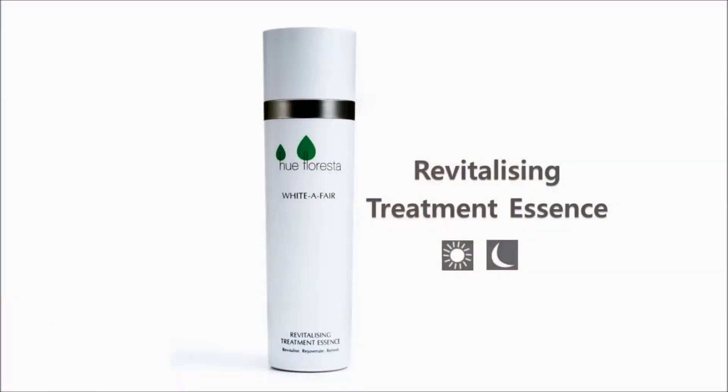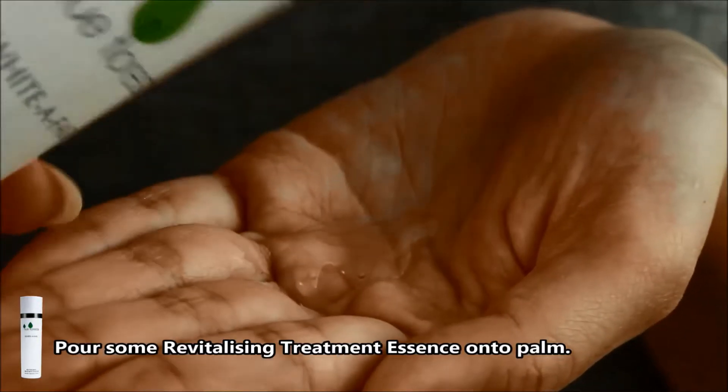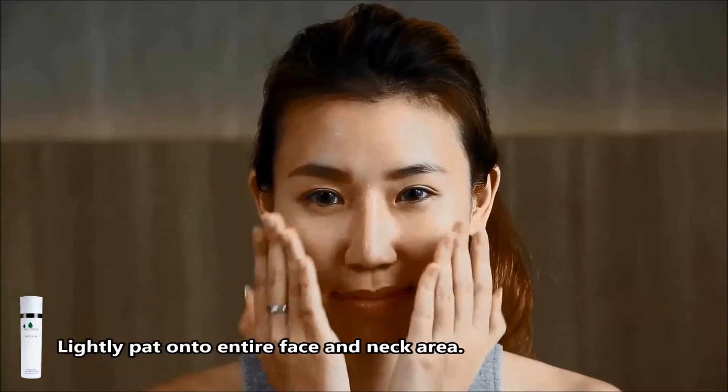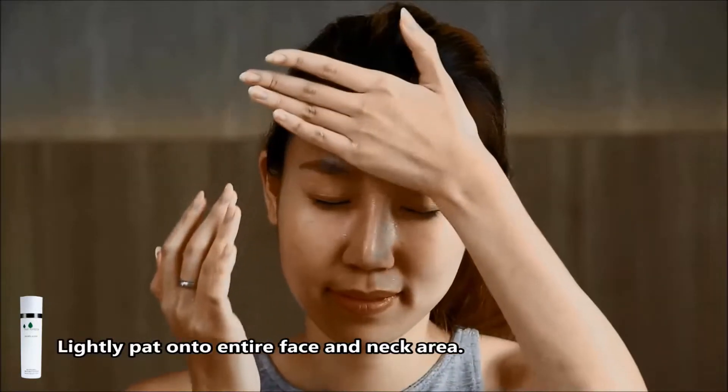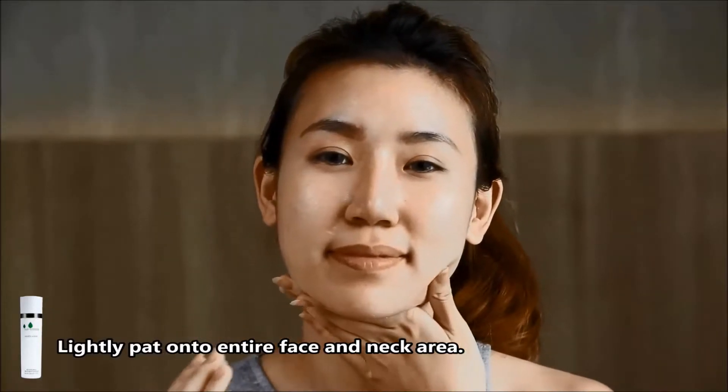Hue Floresta White Affair Revitalizing Treatment Essence. Pour some Revitalizing Treatment Essence onto your palm. Lightly pat onto your face from the center outwards. Lightly pat on your nose area to your cheeks, around your eyes, forehead, and your neck area.